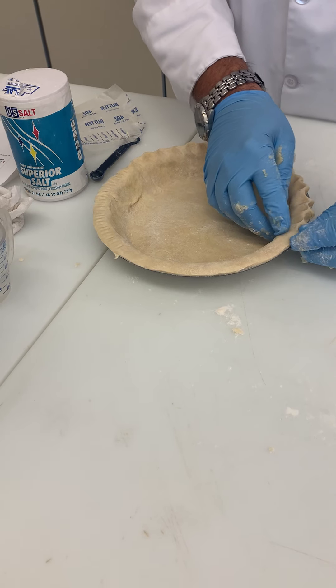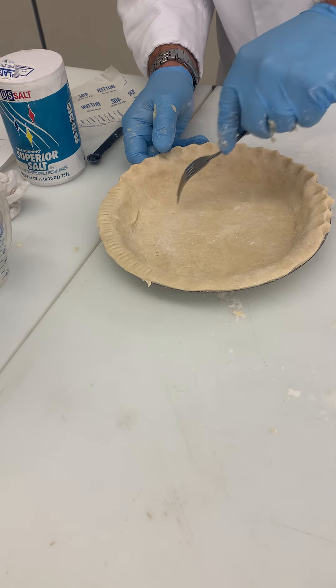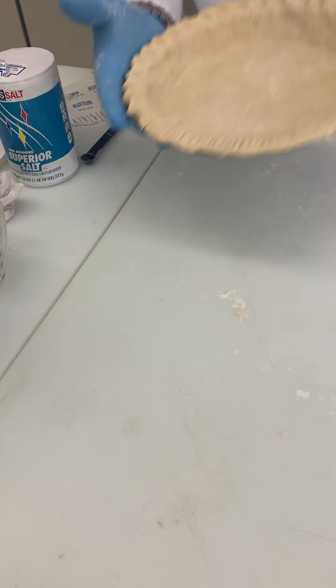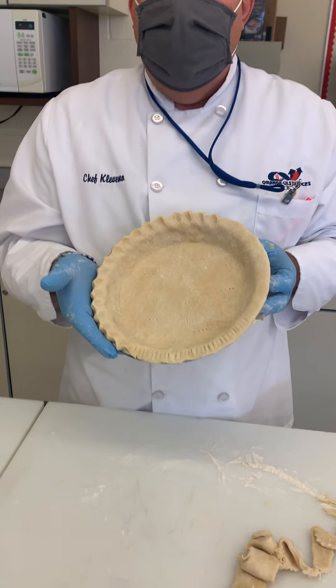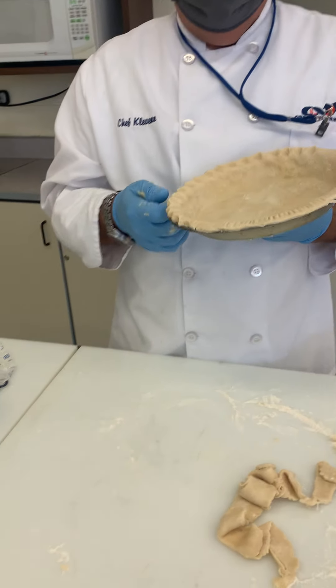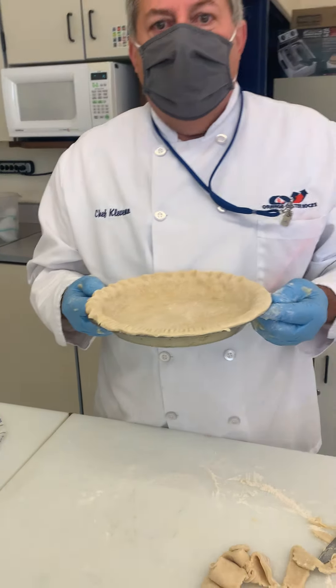You'll also want to put a few holes in the bottom so the air can escape while it's cooking. And there's our pie crust! Then we'll put our apples in, add the crumb topping, and that'll be it.